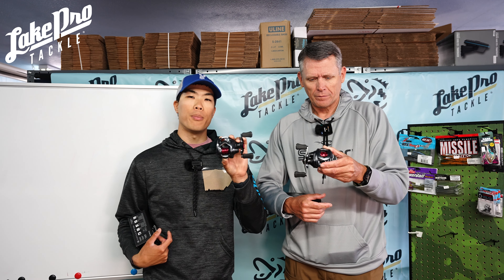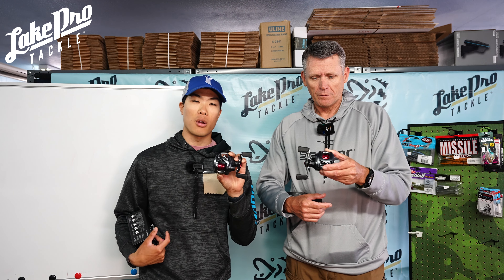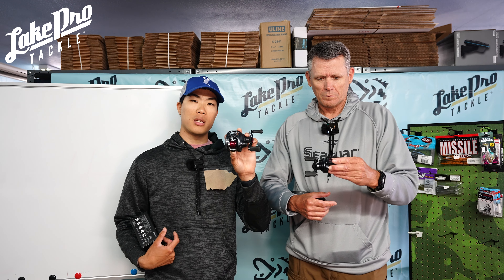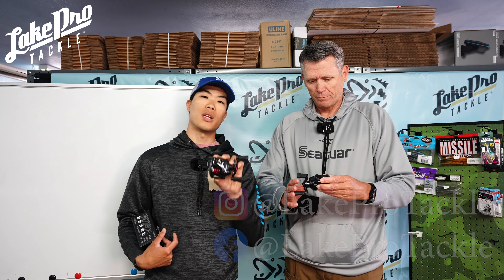Guys, check out the Tatula BF and the PX BF online at lakeprotackle.com. I hope you enjoyed the footage — if you did, leave a like on the video, comment down below which one you would rather get, and let us know. Hope you enjoyed — we'll see you next time!